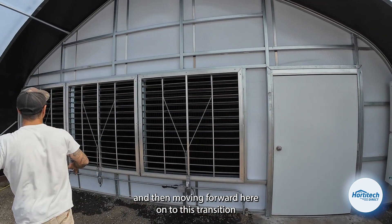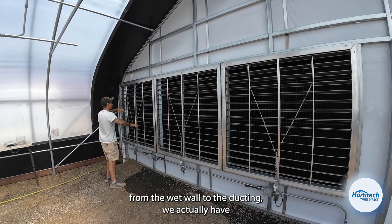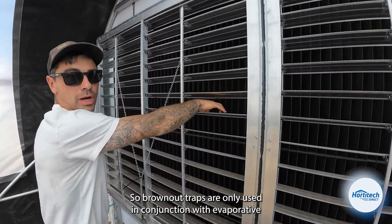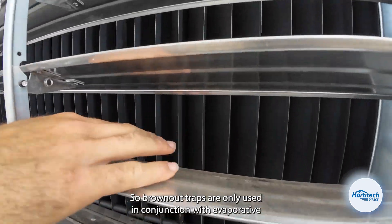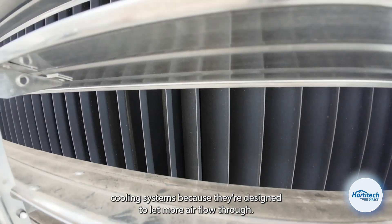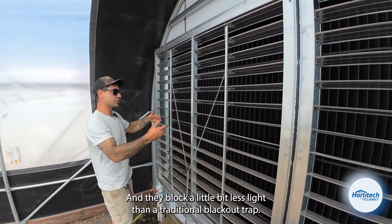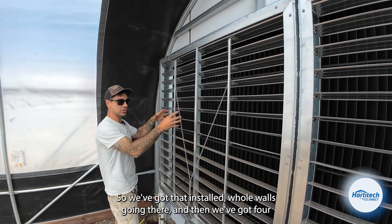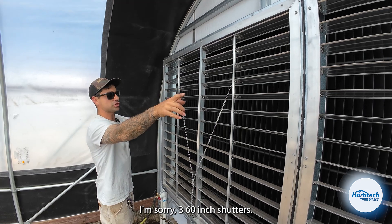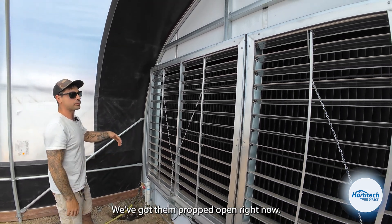Moving forward through this transition from the wet wall to the ducting, we actually have our light traps in here, and these are known as brown-out traps. Brown-out traps are only used in conjunction with evaporative cooling systems because they're designed to let more airflow through and they block a little bit less light than a traditional blackout trap. We've got three 60-inch intake power shutters from J&D Manufacturing, propped open right now.